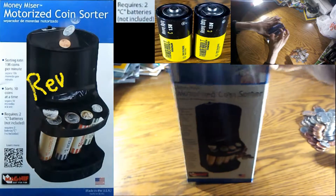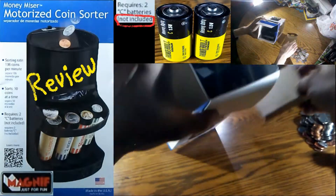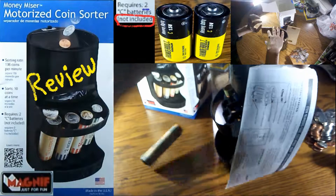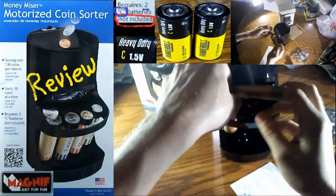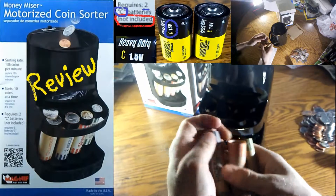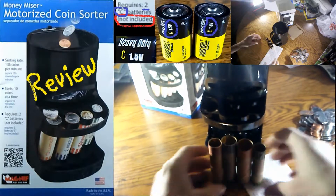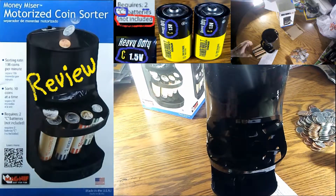Welcome. I just bought this coin sorter from Harbor Freight. It's a Money Miser motorized coin sorter made by Magnif, I believe. What I want to do is open it up, take a look at it, and see how it works — and of course, try to help you decide whether or not this is a good thing to own.